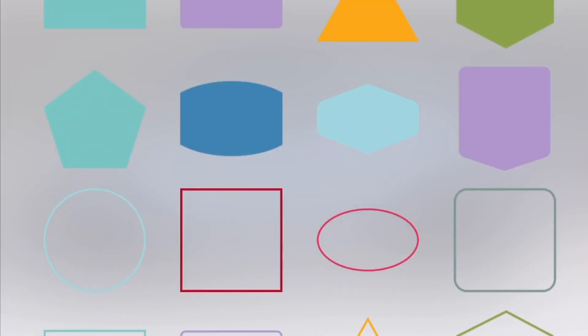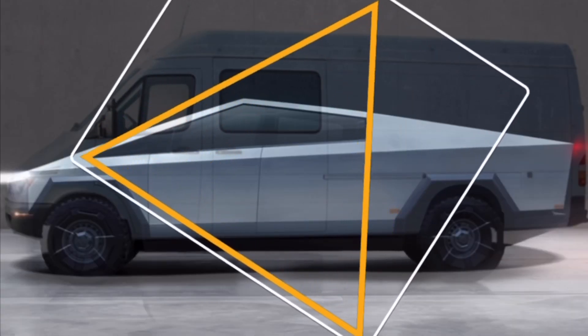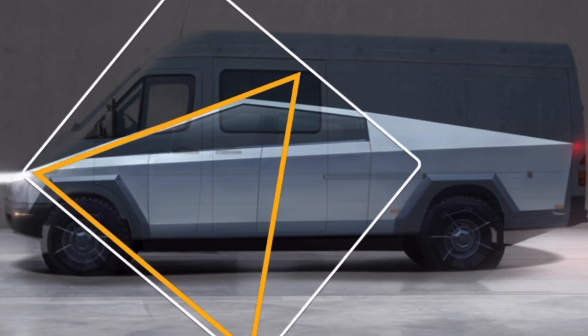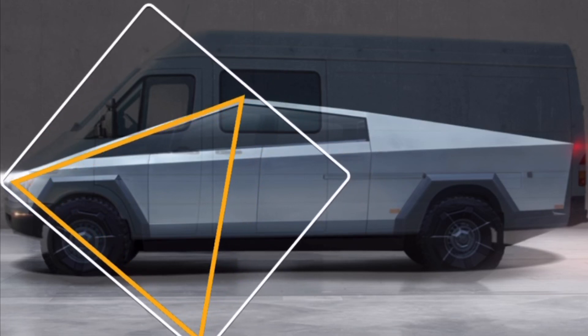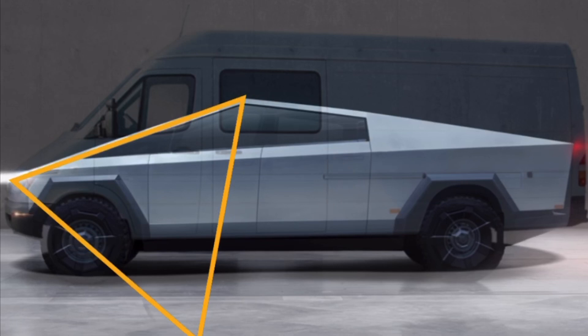I started thinking about what the Cybertruck actually consists of, and I'm looking at this triangle here, trying to compare it to the Tesla. Look how interesting this is — I line the triangle up and of course it's at an angle over here for the door, not quite matching up, but I'm wondering how they did this in the software.